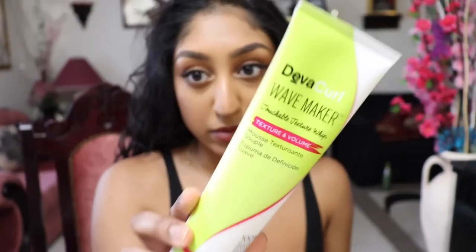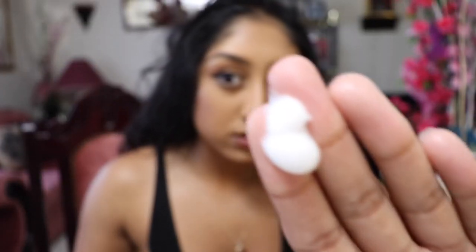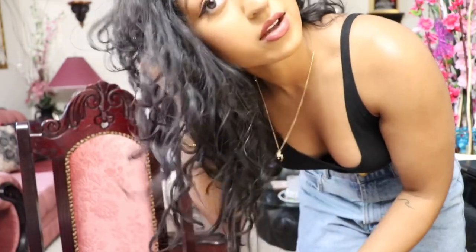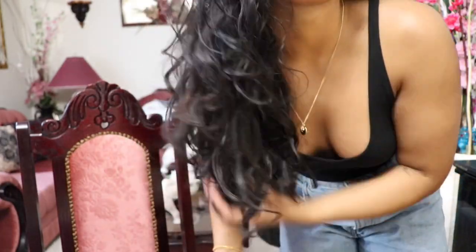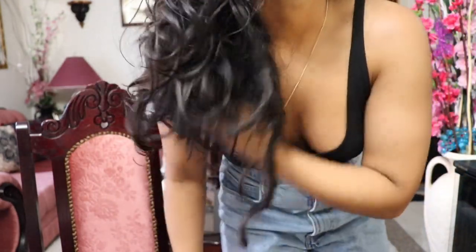Give my hair a little shake, scrunch it a little bit on both sides. Then I'm gonna take my Wave Maker — literally the smallest, teeniest, tiniest amount, like this much, it's almost nothing — and just scrunch or squish it in. If you have wavy hair, I recommend more of a squishing technique over regular scrunching, because our hair needs more hold than our curly counterparts. The squishing method helps hold the shape a little bit better.